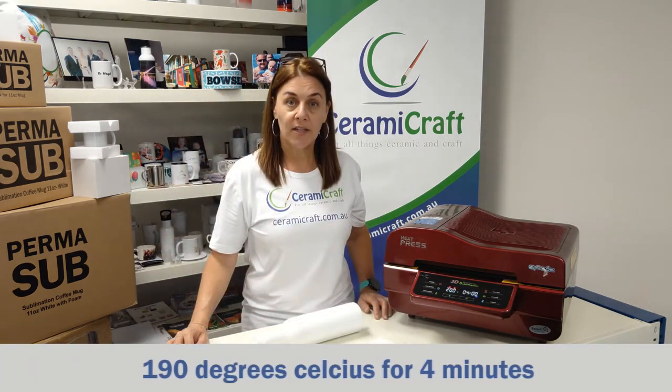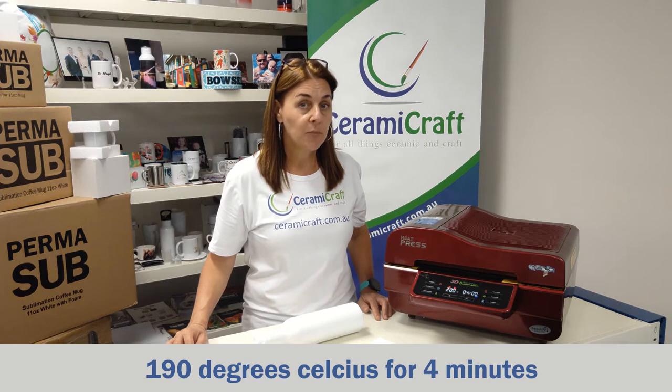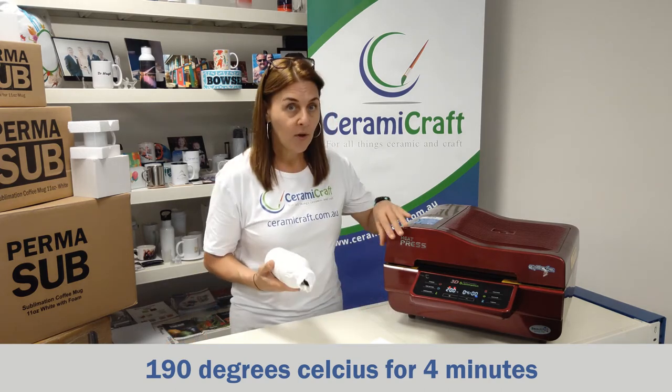We've preheated the heat press. It's set to 190 degrees but currently it's sitting at 200. Here we go.